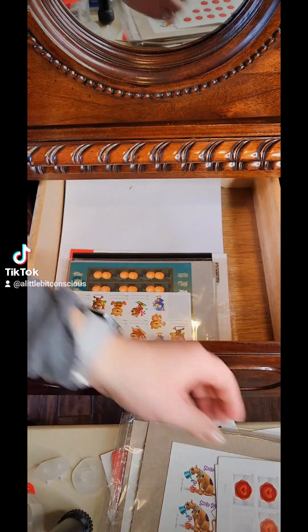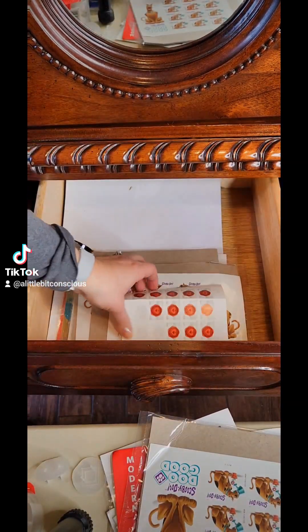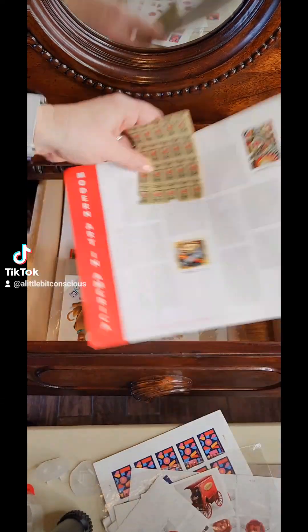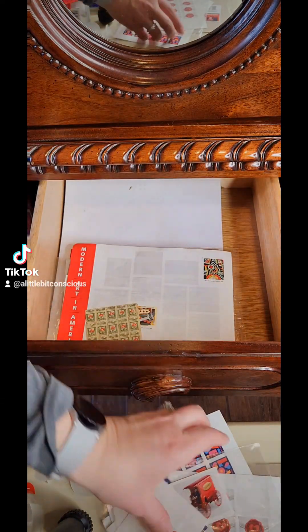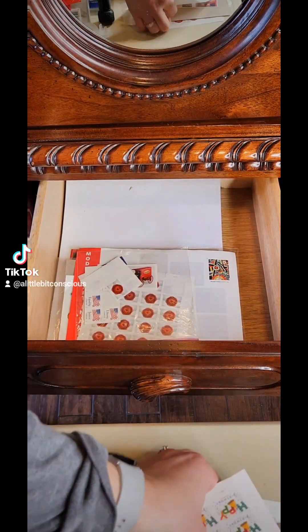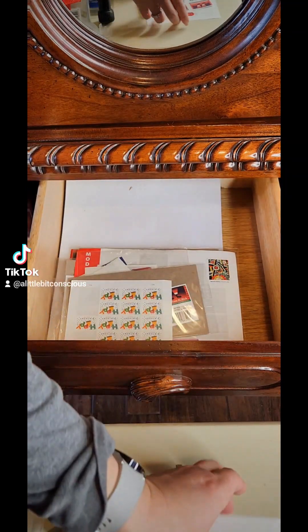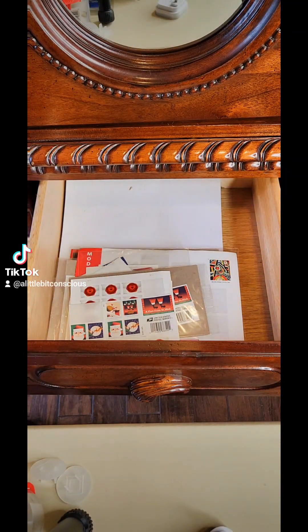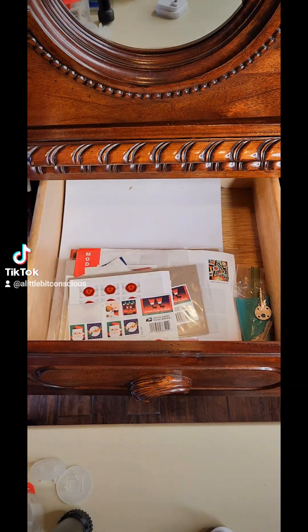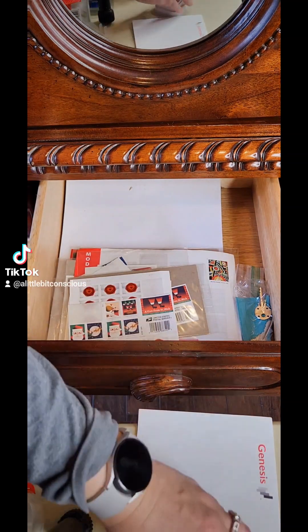All of these things, like stamps — I think I'll be able to go through these again more thoroughly later when I'm organizing, but for right now, quick, put it back in the drawer. I'm going to hold on to those one more time and keep them in the drawer just because I know that that's where they're at.